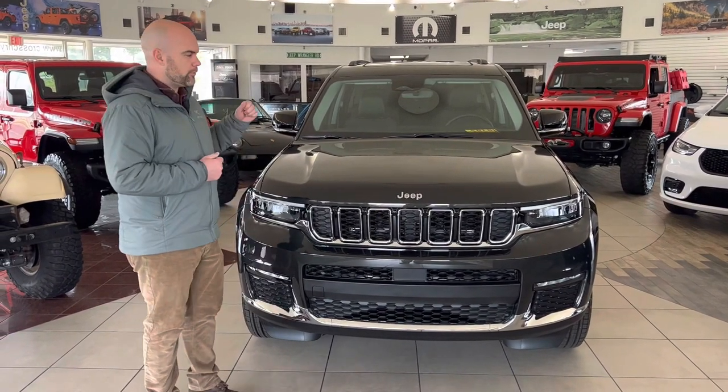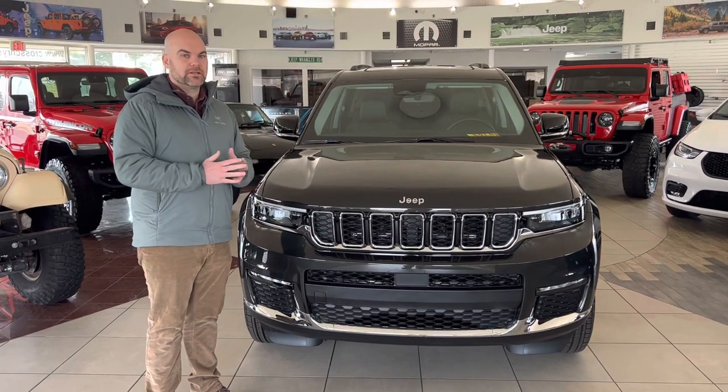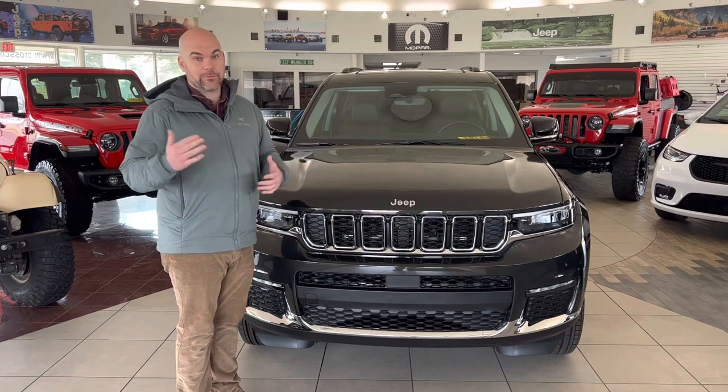Hey guys, John of Cross Motors from Louisville. We wanted to go through a question we get a lot, which is: what is Rocky Mountain Pearl Coat? Because if you look online, all the swatches look black right next to black.